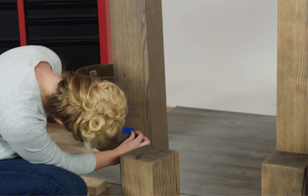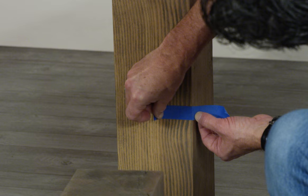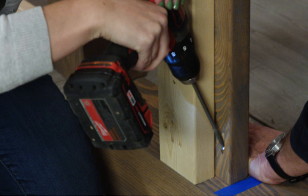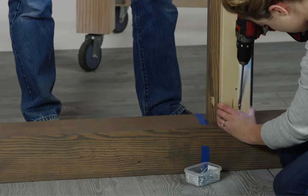Using the short posts as a guide, mark the top of the short post on the two inside corners of the tall posts. Now it's time to do the headboard. Attach one of the short skirts to one of the tall posts, aligning the top edge of the skirt with the mark you made. Repeat the step at the other end with the other tall post. It helps to have an extra set of hands.